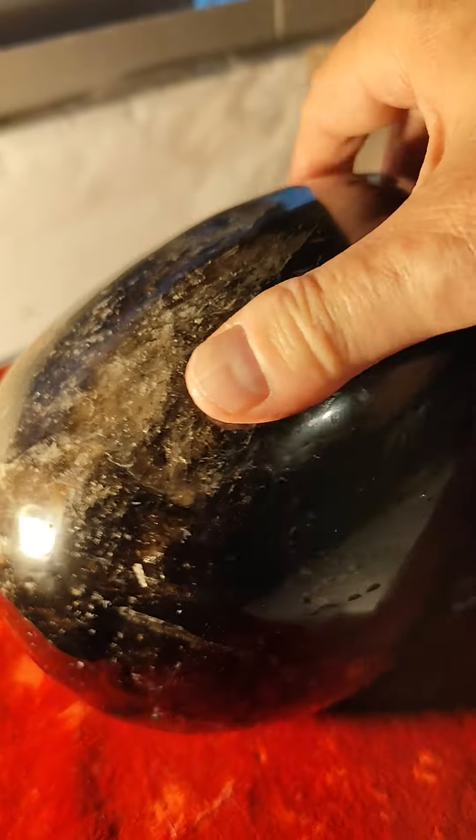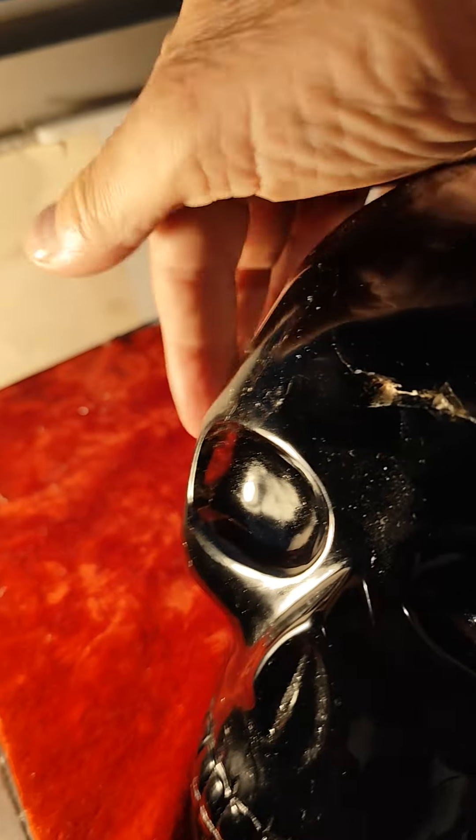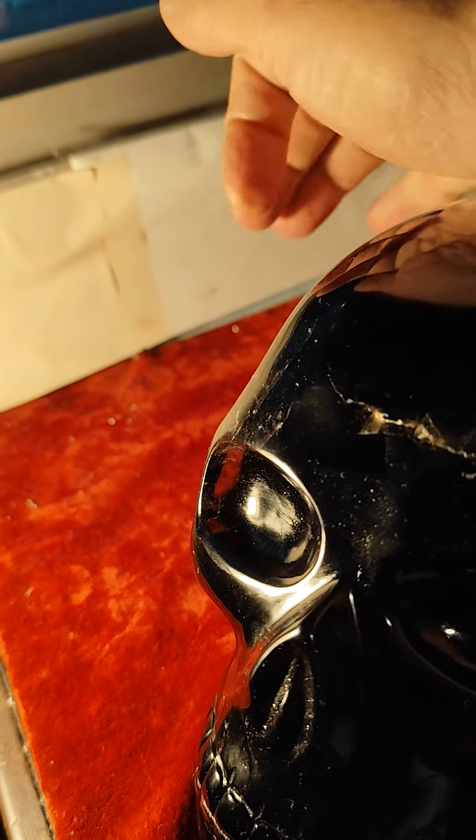It does have a teeny weeny bit of transparency, which I'll show you here in a second. See here? You can see a little bit of transparency, so it actually is smoky quartz. Same with the other side — a little bit of transparency.